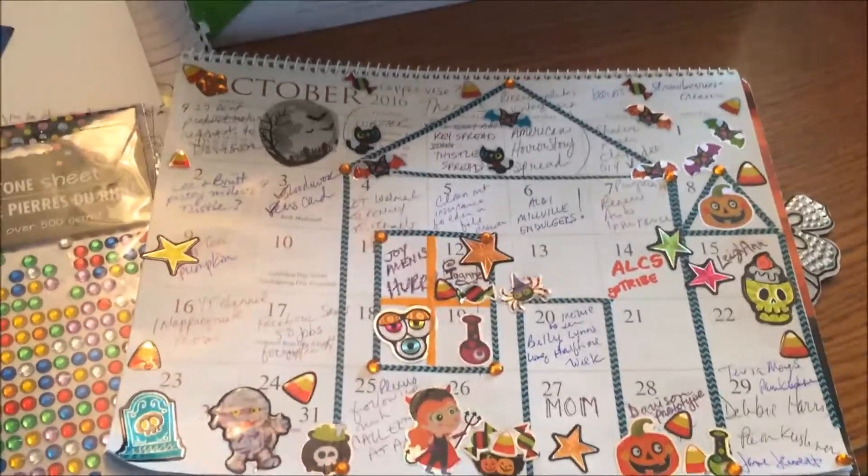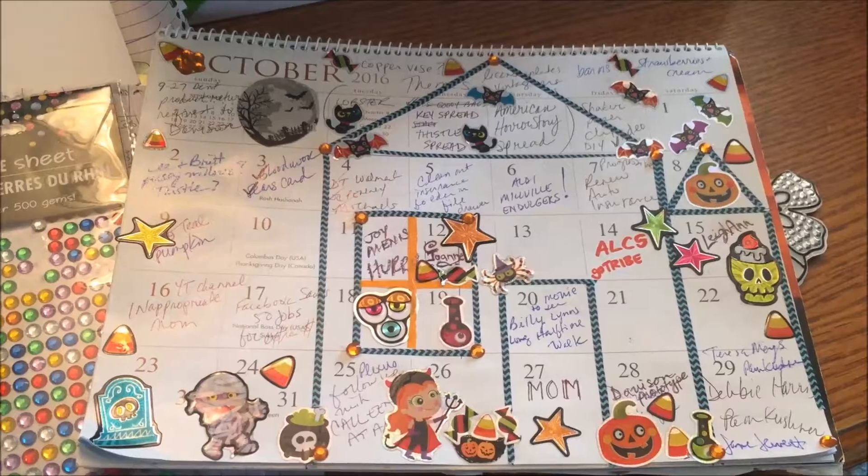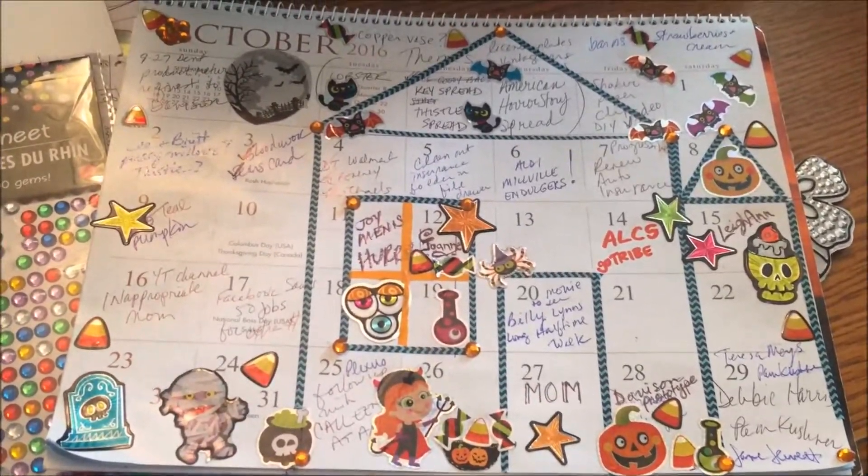So I've got some learning to do about that. Sorry, you are not going to get to see the actual process of decorating the planner. Here is the end result.